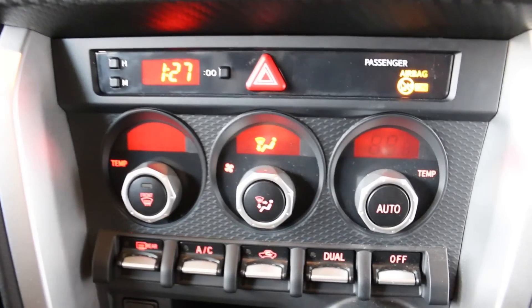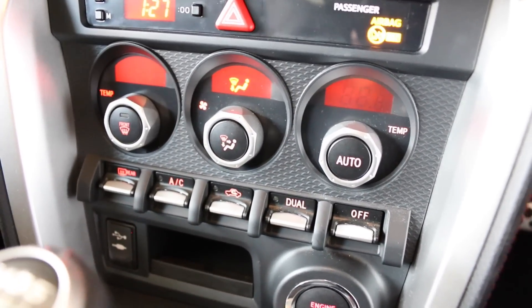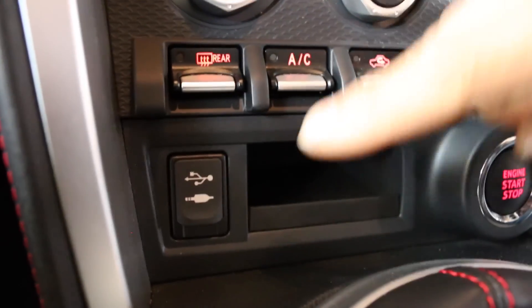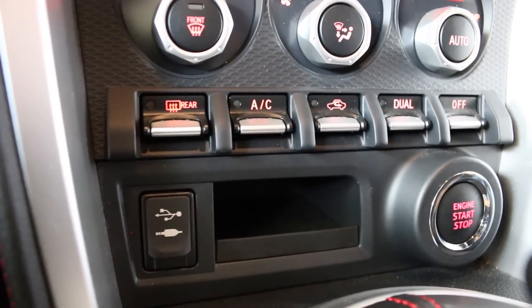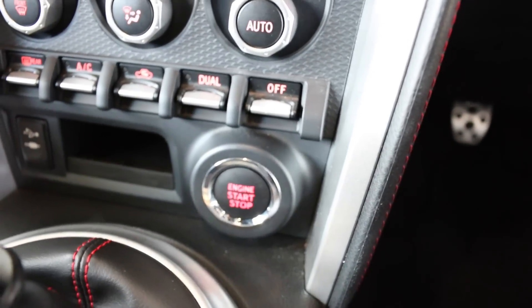There are the usual clocks and temperature controls — everything is very circular in here. Moving down, there's also a USB and auxiliary connection. This one I can fit my phone in, though I'm not too sure about larger phones. And of course the engine stop-start button.